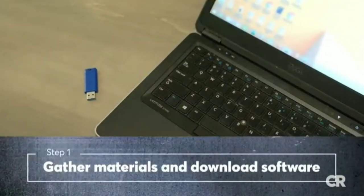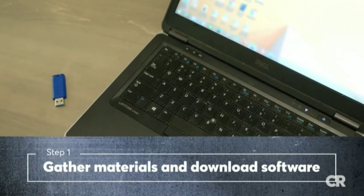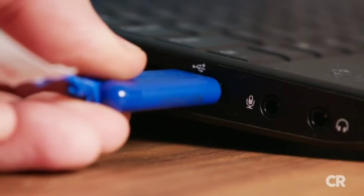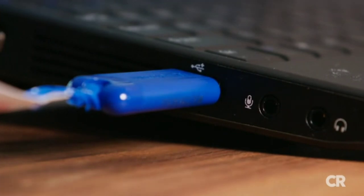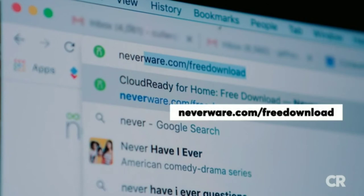First, you'll need a properly running computer and a USB thumb drive with at least 8GB of memory. Plug in your USB thumb drive into a fully functional computer and download the Cloud Ready installer by going to Neverware.com/freedownload.